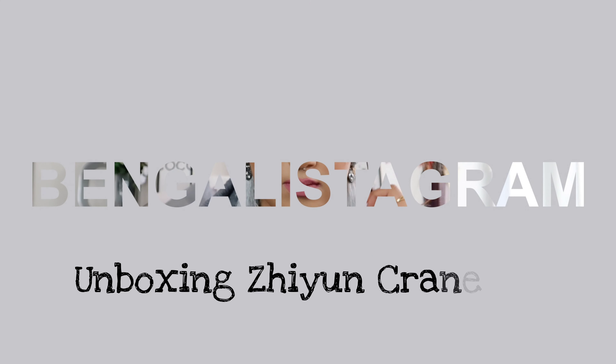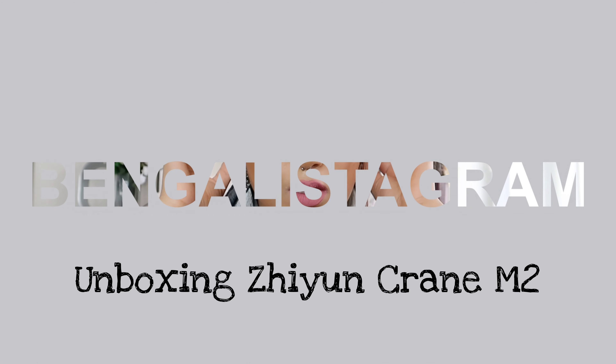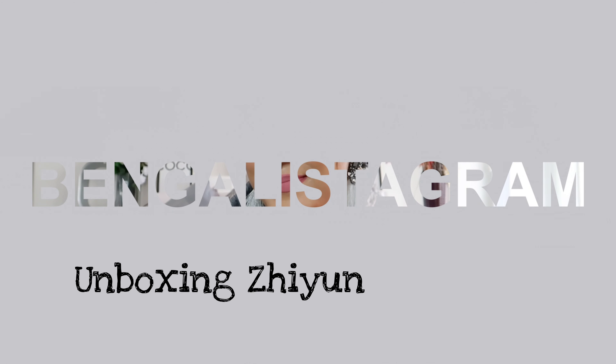Assalamu alaikum everyone, hope you're all really well and thank you so much for coming back to my channel. Today I have, as you can tell by the title, an unboxing for you guys — I am so excited!